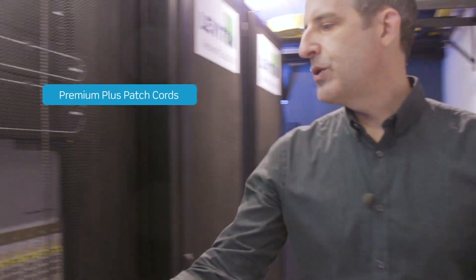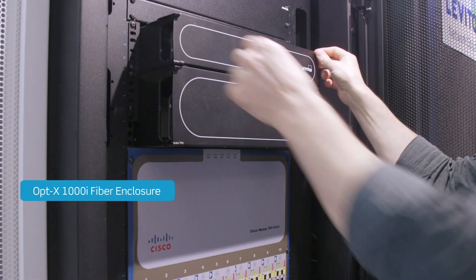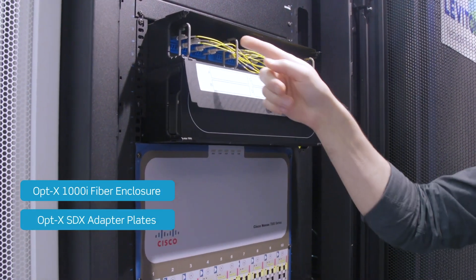From there, with premium plus patch cords, we connect to some active gear in this cabinet, and then patch into this rack mount Optex SDX 1000I enclosure with SDX adapter plates.